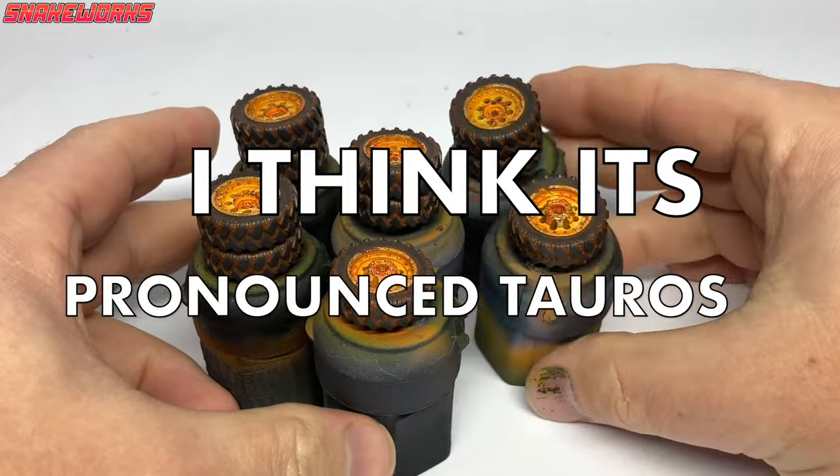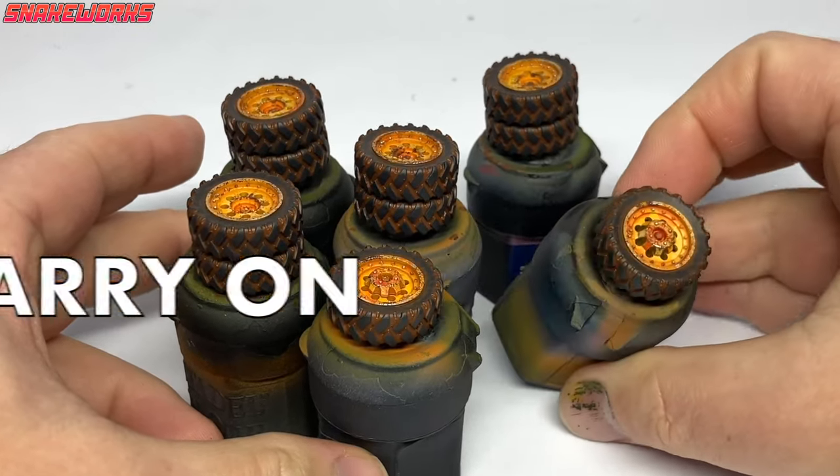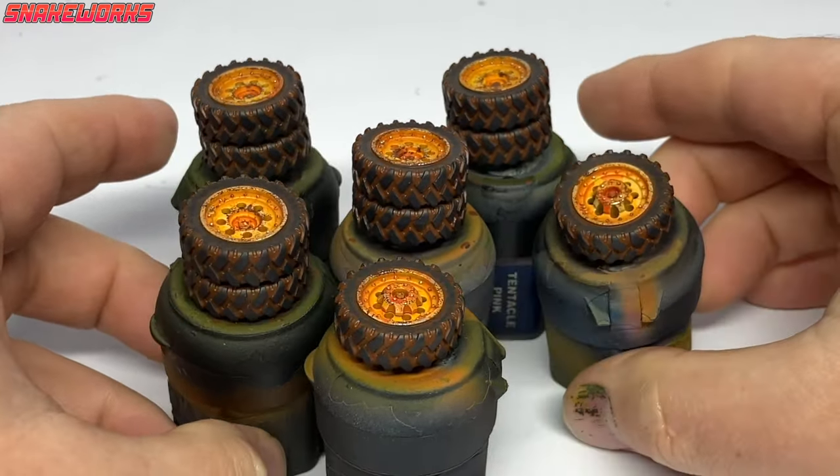I think it's pronounced Tauros. You want me to go back and change it all? No, just carry on. I'm pretty sure I said Tauros last time and you said Tauros. I don't know — no one knows. Now you might decide to paint your wheels after you've finished your Tauros. It's up to you, there are no rules.